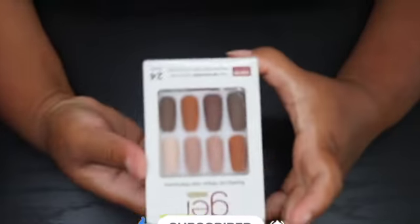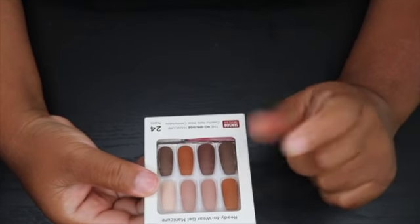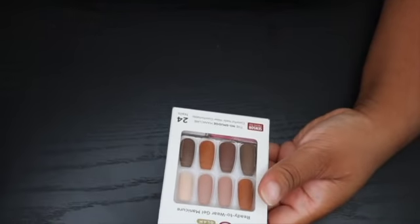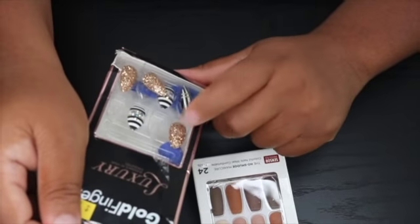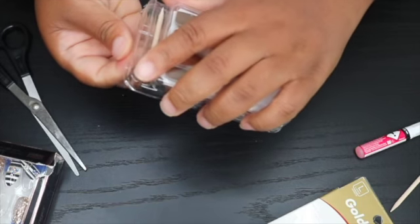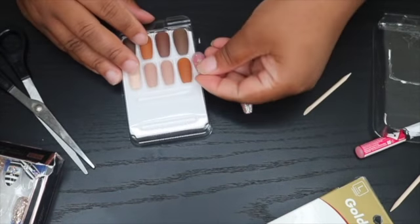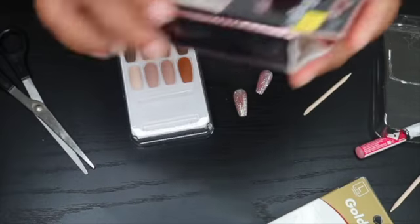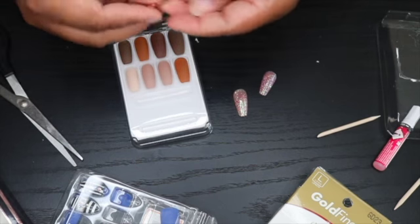We'll save these for November. This pack is from my local beauty supply store and it doesn't have a shiny nail. So what I may do is go through a pack I already have and just use one of the shiny nails. I was thinking either that one or a pack from right here of the glitter — I want to see if it'll go with this. I feel like gold will go with it.